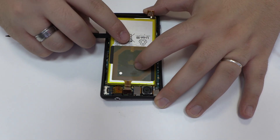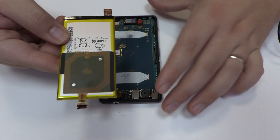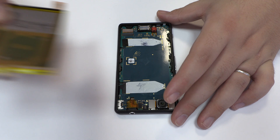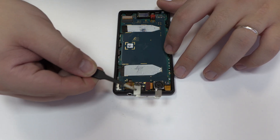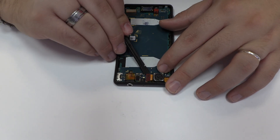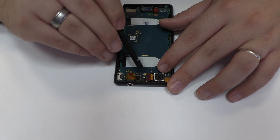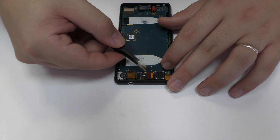We remove the battery. Now let's remove the metal bracket. We disconnect the front camera.